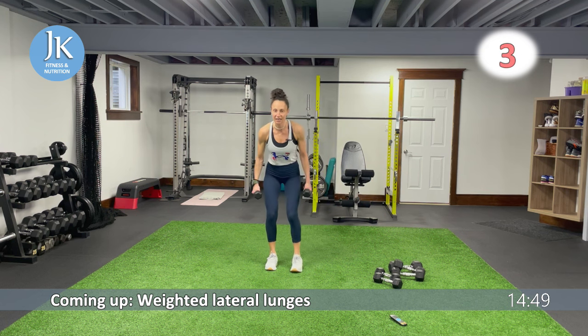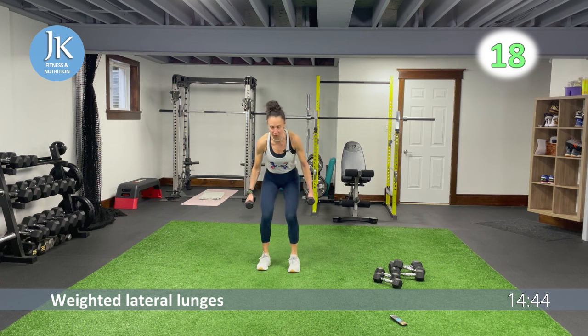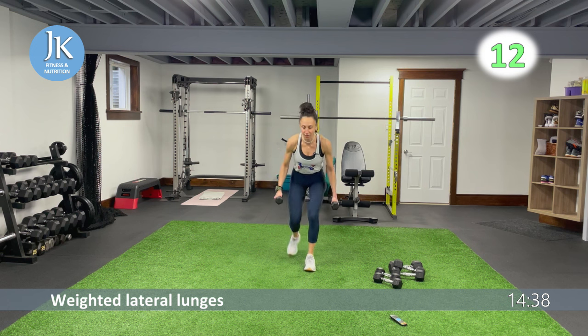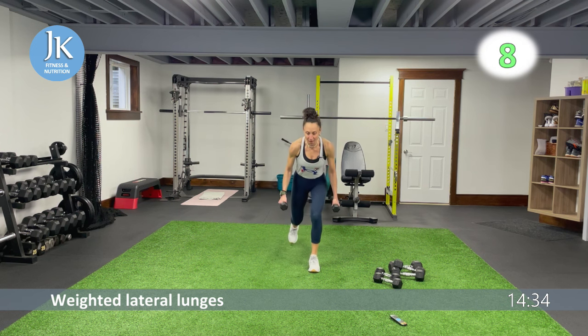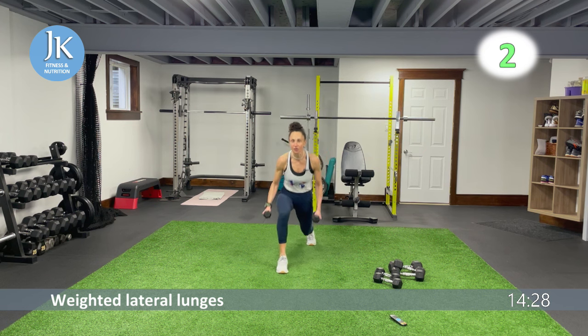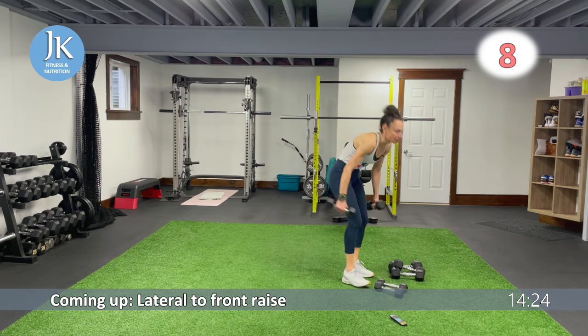Jump to that side — lateral, lateral jump. Staying low as I'm switching — I'm never standing upright, I maintain that tension over my quadriceps. From the start, back to lateral to front raise. Three, two, great job — one more round, circuit four.